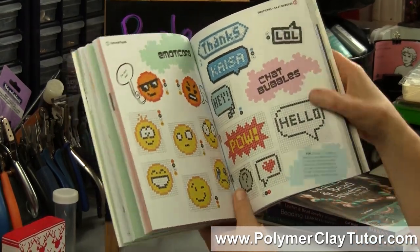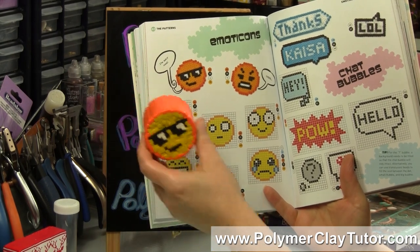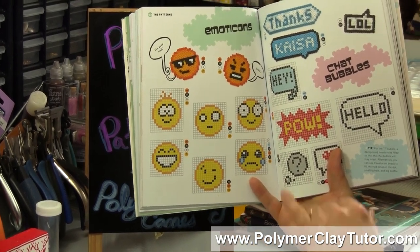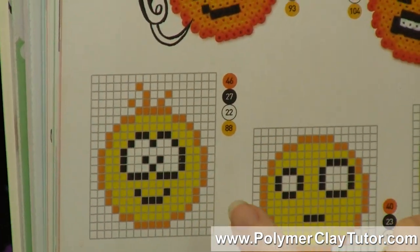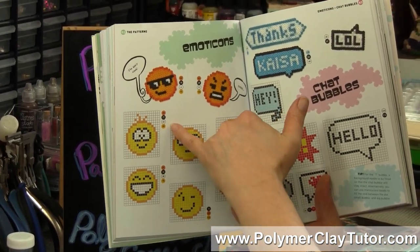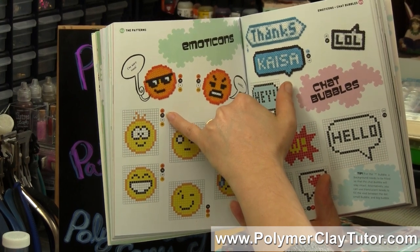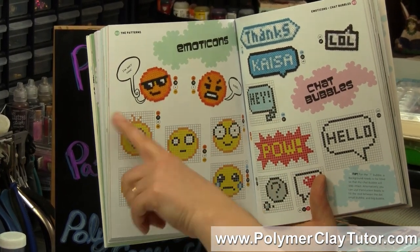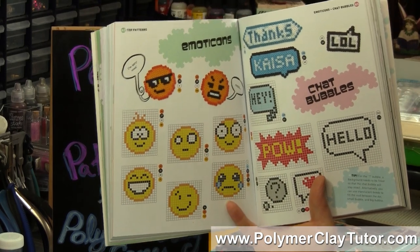There are alphabets, and here's a whole page of emoticons — this is the little guy I made right there, and you can see he's the same. The neat thing about how these patterns are set up is they have the pattern in a grid with how you would count everything out, and alongside it they have the colors you would need, minus the background. For example, to make this little emoji you'd need 88 yellow, 22 white, 27 black, and 46 orange. If his hair sticks out, you'd also need to put in the background and count out those pieces.